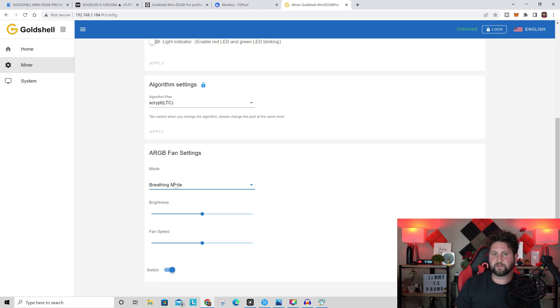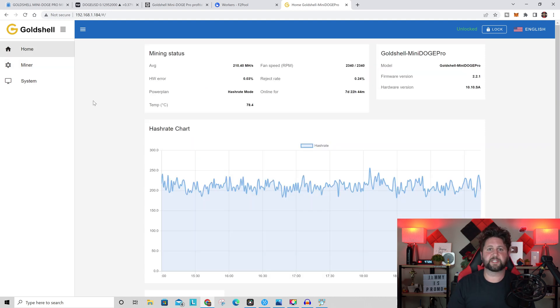Because this miner has an RGB fan, you can customize the light mode in the dashboard — options include colorful loop, light tracking, energy mode, or breathing mode. You can also adjust fan speed and brightness. I'm going to switch it over to breathing mode and leave everything else as is.